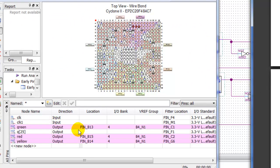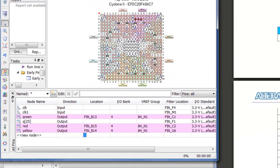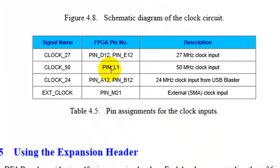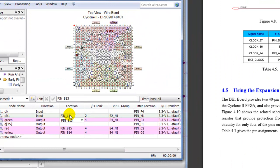Let's assign the internal clock. My 'clock one' is going to be the internal clock. I believe pin L1 is the 50 MHz clock input, so I'm going to use this pin. I go to 'clock one' and, as it says in the documentation, it's L1 — so we have a clock assigned.